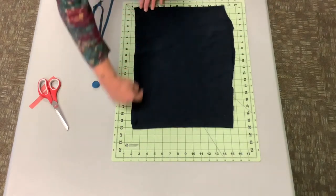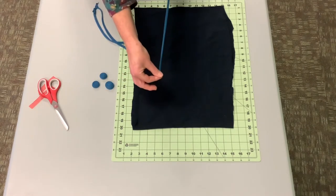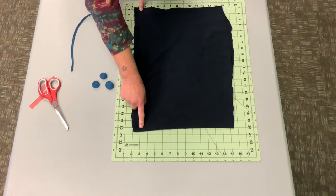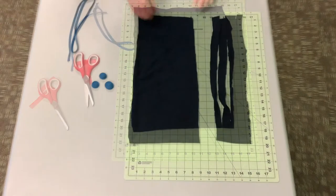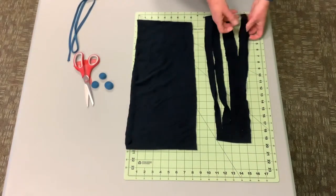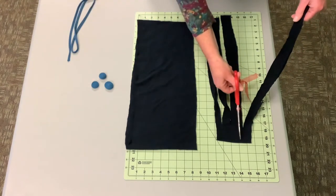You can cut straight through and end up with long pieces like this, or you can do it to an inch to the top of the seam and have multiple pieces that give you a more full necklace. We've gone ahead and taken our full piece and I've cut five approximately one-inch slices up to almost to the top.